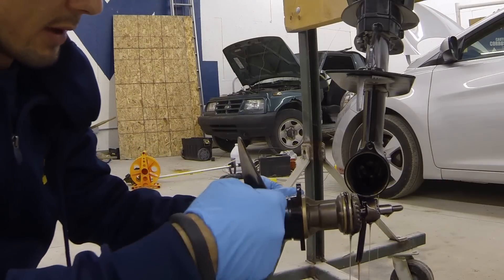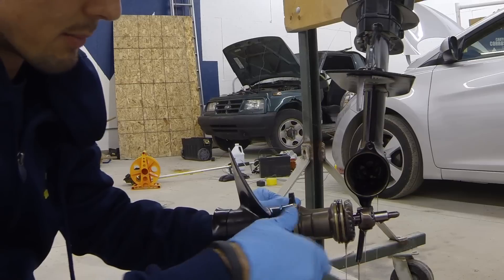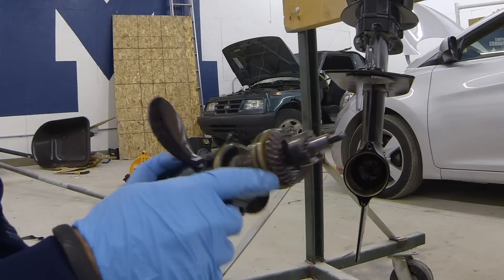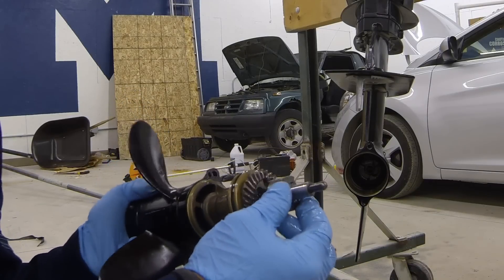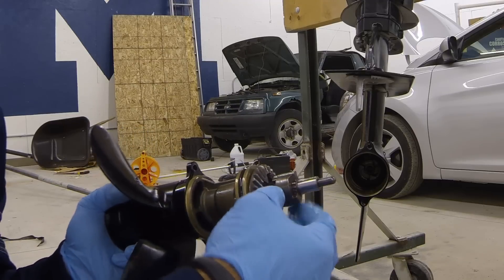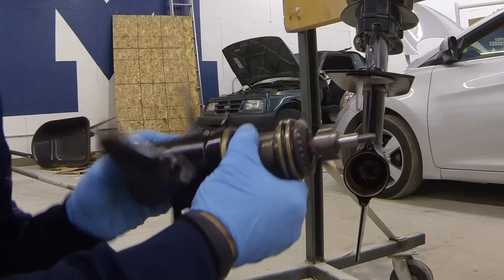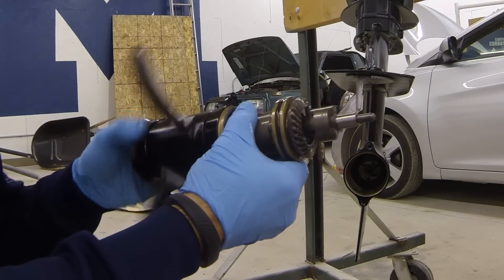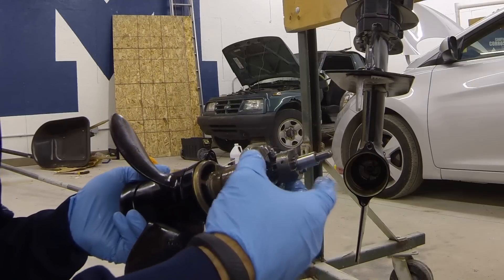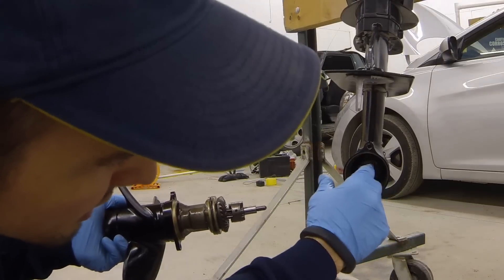Underneath our prop we have our prop shaft, and we have our seal there that protects all the fluid inside the motor. What we're looking at is our reverse ring gear, our dog connected to our prop shaft — this is the entire prop shaft. These splines hold the dog in place so it can't turn independently; when the propeller turns, so does the dog. This is what it looks like in forward gear. The other ring gear is still inside our lower unit.